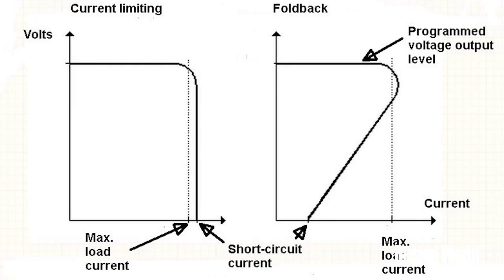During normal operation of the power supply, the voltage remains constant as output current varies. With normal current limiting, there's a hard limit on the amount of current the supply delivers. As the load resistance approaches zero, the current is limited to a fixed value. Once the current exceeds the maximum allowed, the voltage drops, but the current remains, as is evident on the graph at the left part of the diagram.